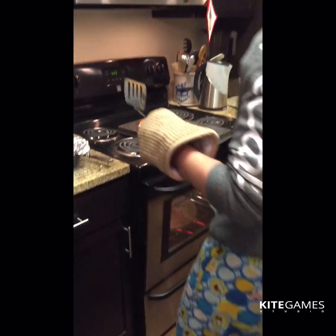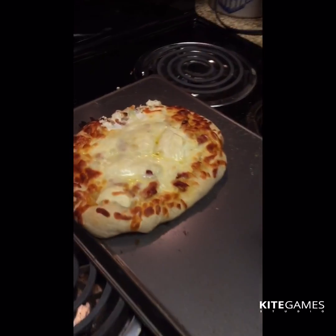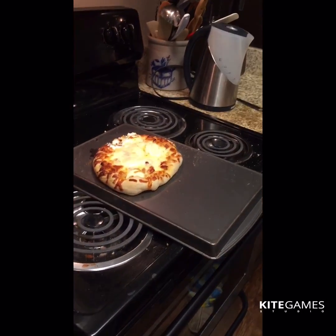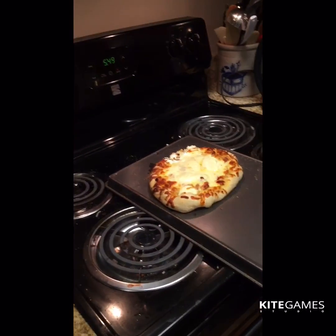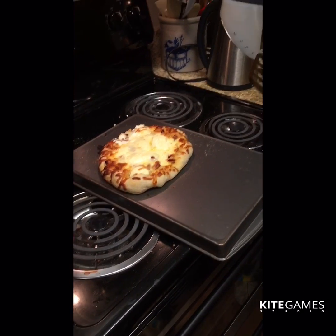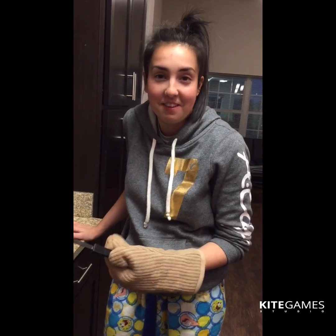I kind of ruined my pizza a little taking it out but it looks real good. I have to clean that up. I'll probably cut a slice once it's not fiery hot and going to burn the inside of my mouth, cause that would be bad. Okay, that's it! You can stop watching whenever you feel like. Bye!